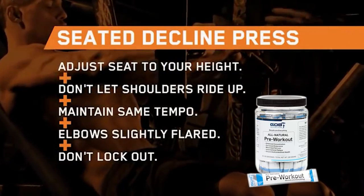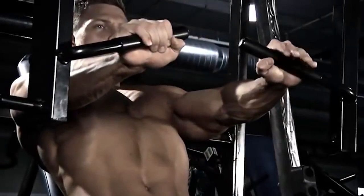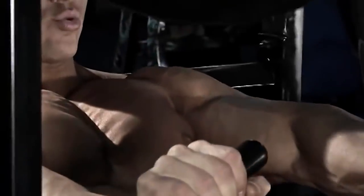Right now, we have Steve do a seated decline press. Lower the shoulders. Put the hands above medium grip. Pushing straight ahead. Not locking it out.